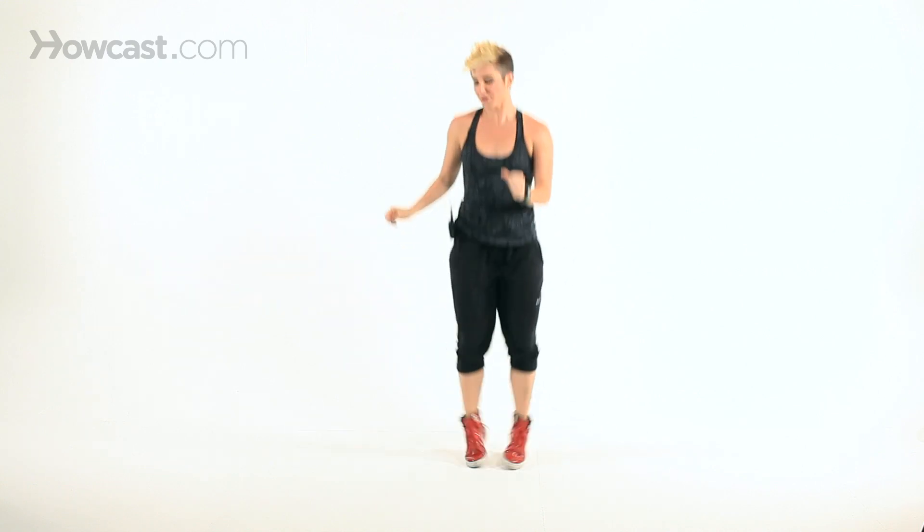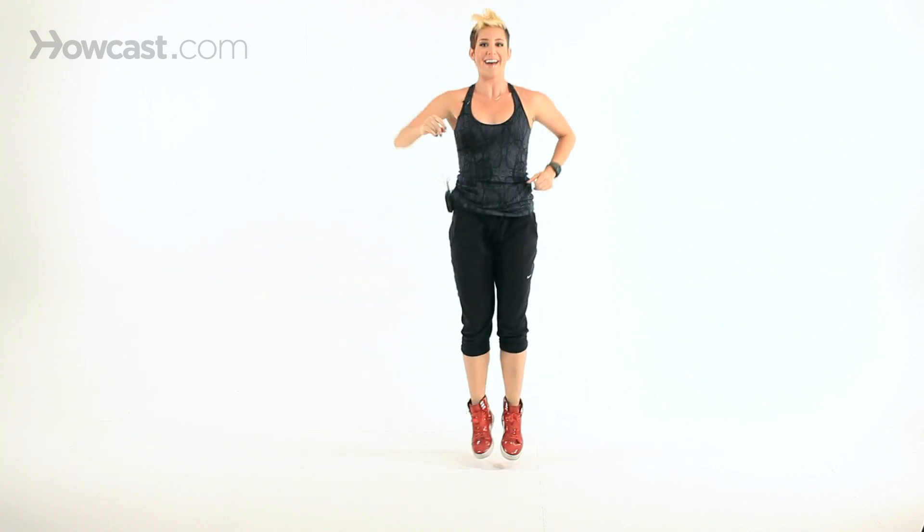You have hop, hop, hold. One, two, hold. Get low, one, two, shoulders up. Hop, hop, hold. And of course, add a little funk with your arms — you don't have to keep them right here like this. You can let them be free. One, two, hold.